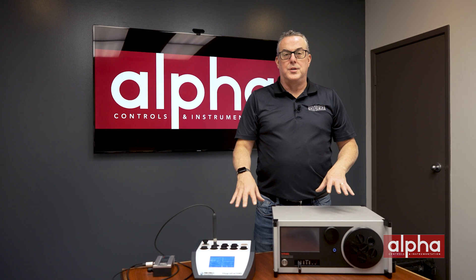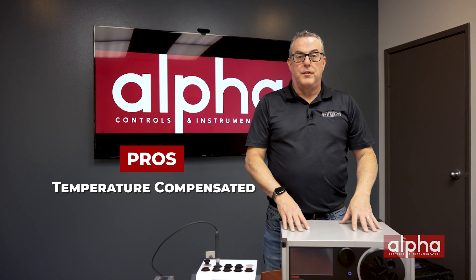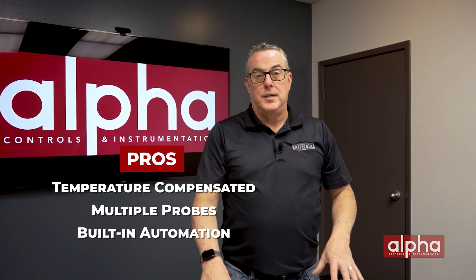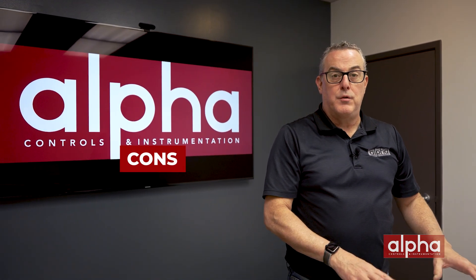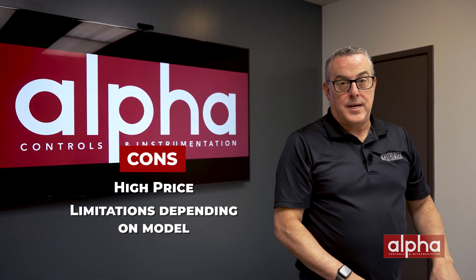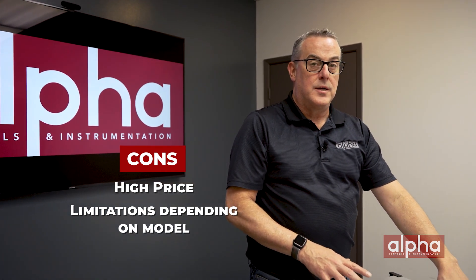One of the benefits of using these humidity generators is they're temperature compensated, which really aids in your uncertainty values. You're also able to do multiple probes at the same time, and the built-in automation really helps with the efficiency of your calibrations. Some things to watch out for: these can be pricey, and when specking out your humidity generator, make sure you know its limitations — can it only do probes, or does it have a chamber which allows you to do other devices?